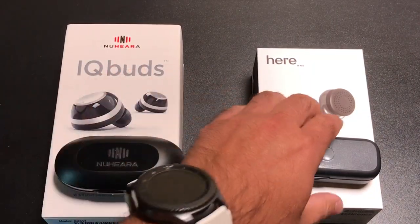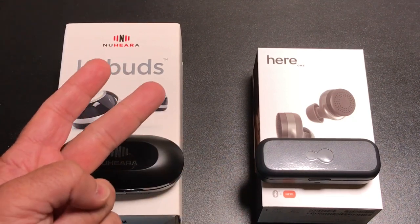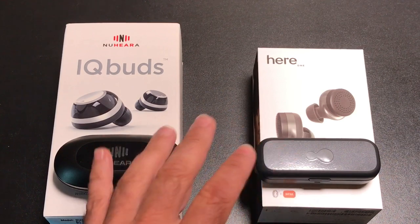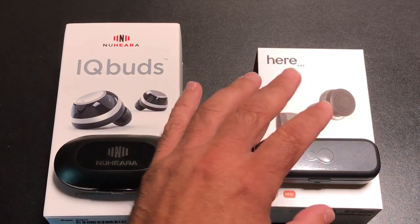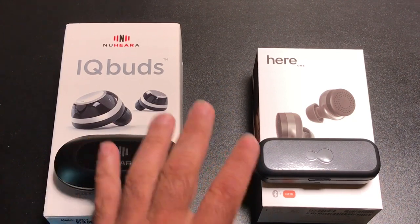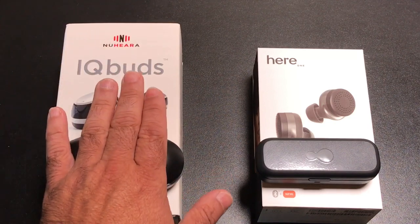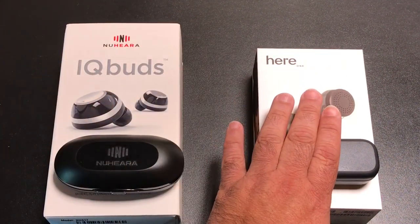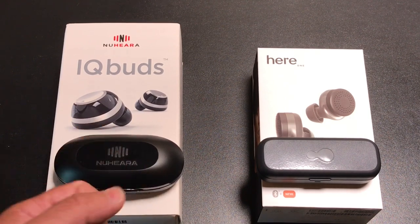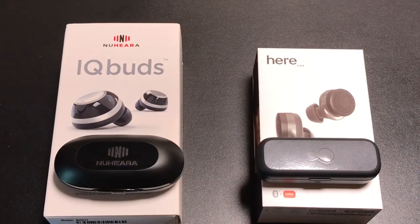We've covered a lot in this video. Both are premium $299 earbuds with great audio quality pretty much on par. The key difference is battery life — IQbuds' biggest strength — and the HearOne's strength is its app and tuning options. Each serves different needs and both will enhance the way you listen and hear music. If you have questions, leave them in the comments below. If you liked this video, give it a thumbs up, and don't forget to share and subscribe. Thanks for watching!